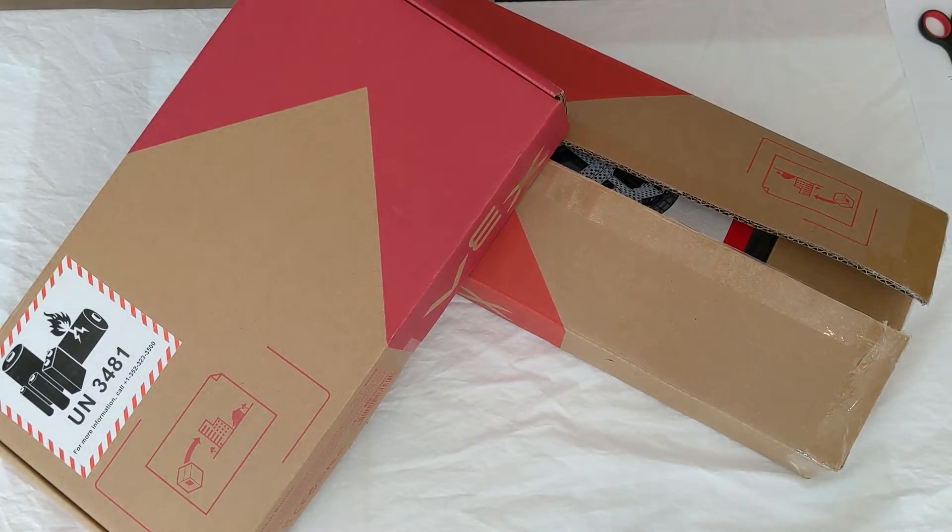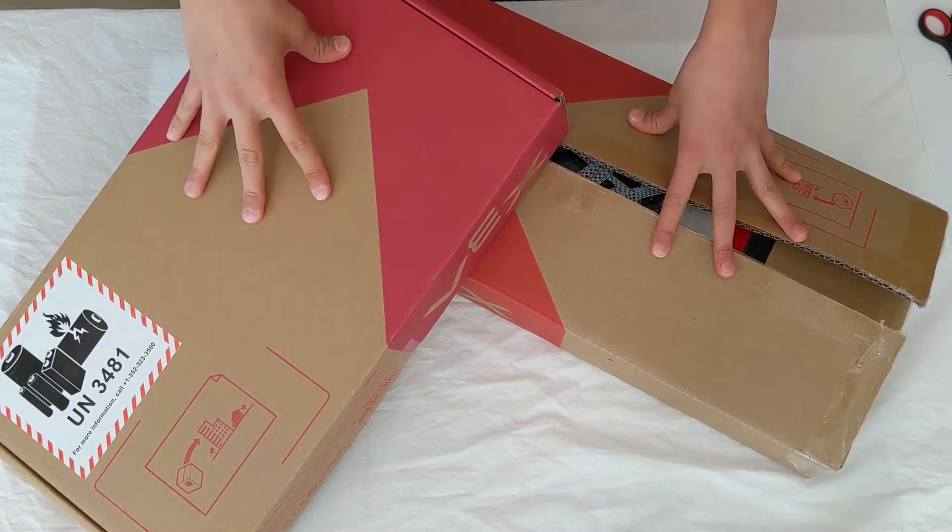Hi everyone. Today I'm going to show you guys the VEX Robotics V5 system and all of its parts contained in the classroom kit. So first we have our mechanical components and our electronic components.